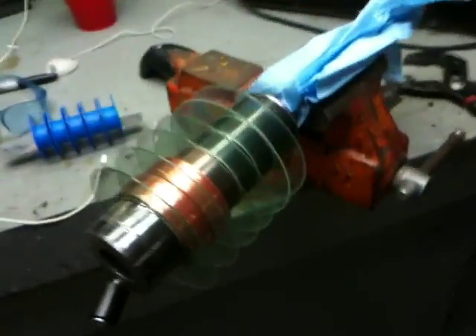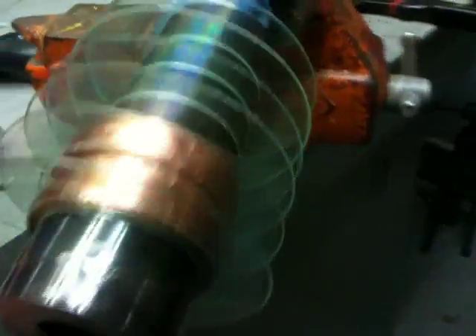If you use CDs that are like burnable CDs, like this one, you can actually put tape on the back and pull the backing right off. That is a good thing because I don't want the backing on there — it's made out of some weird material I don't want. But anyway, that's what I did to make these divider plates.